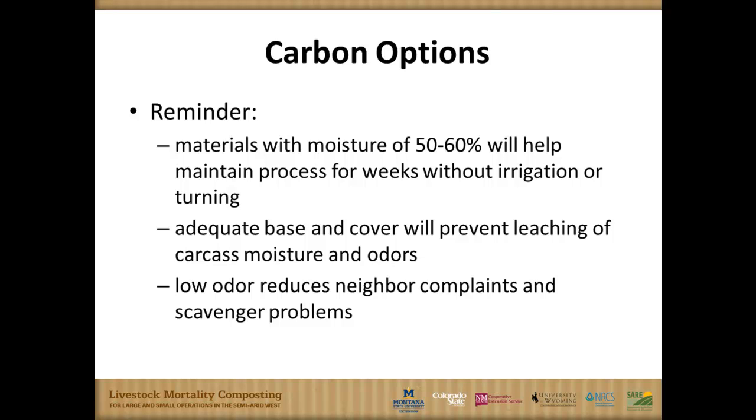Materials with a moisture of 50% to 60% are going to help keep that microbial action working better. You want to maintain this process for several weeks without irrigating. You can add some water if it's not wet enough to get that activity going, but you don't want to get too wet — that will reduce microbial activity. You need an adequate base, and the cover will prevent leaching of carcass moisture and odors.